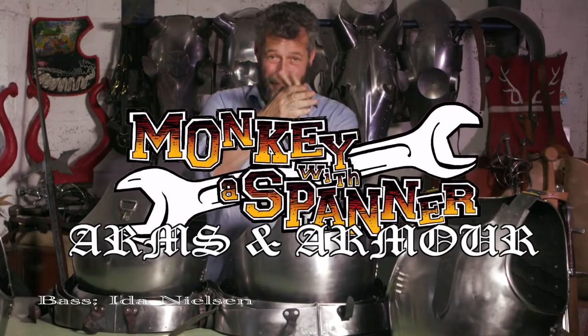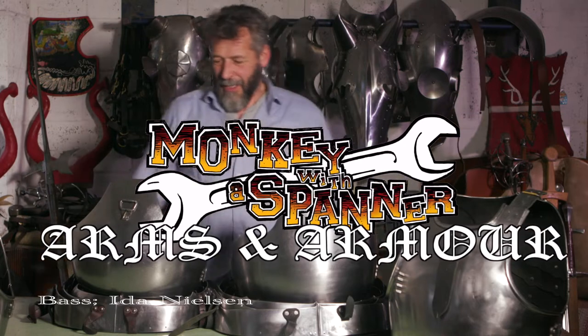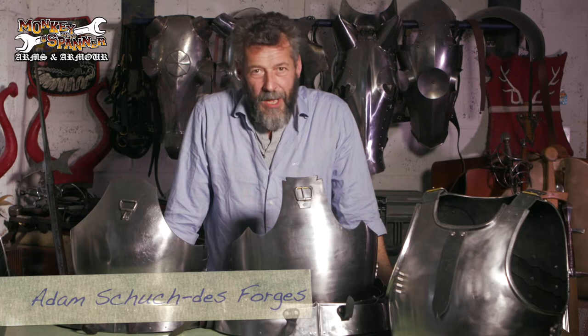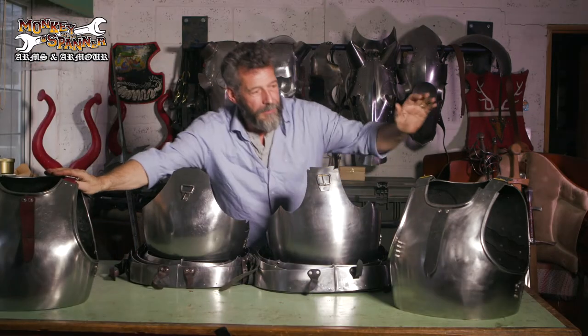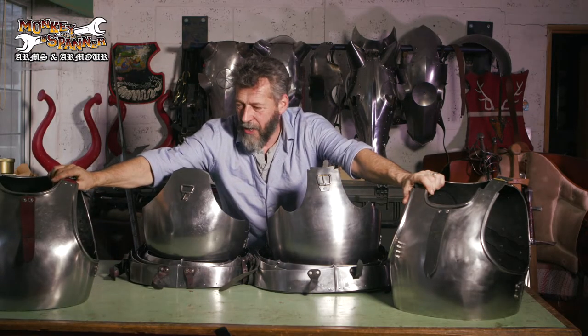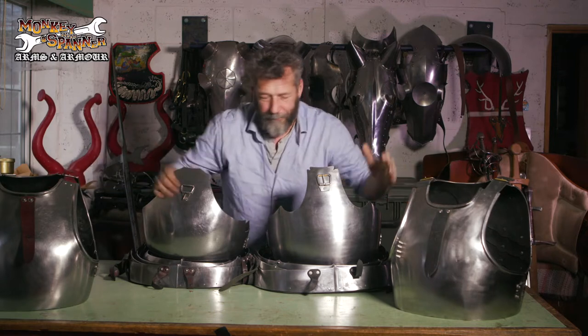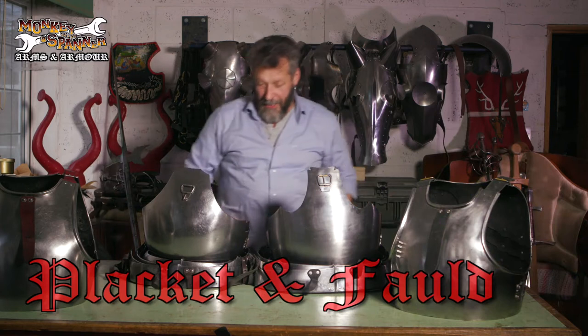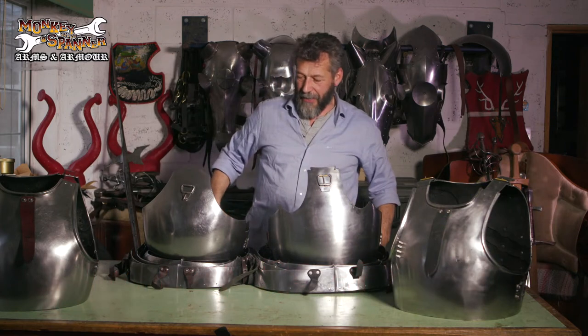Handmark number two. Marky with a spanner here. We're talking about upper body armour. Now we've talked about the breast and back, the cuirass, on a separate video. For this one we're talking about the plackart, the lower body, the abdomen and the pelvis area, the groin.